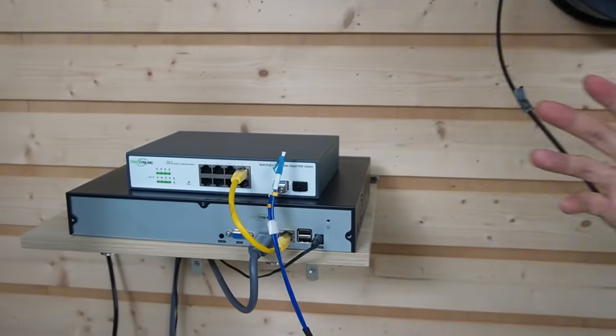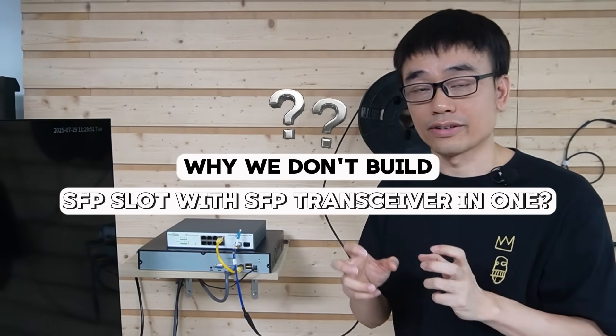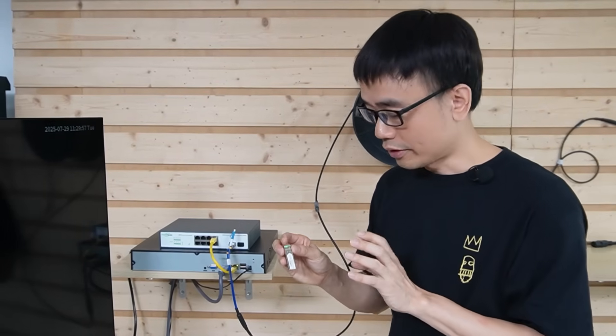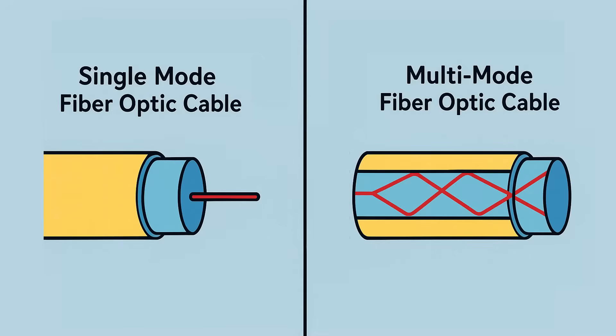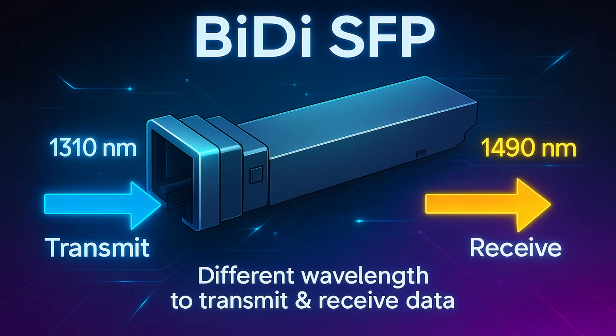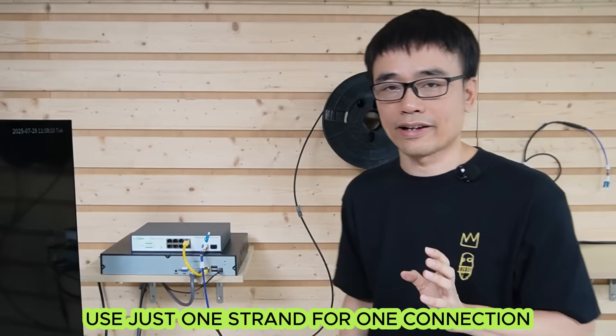There are two things I want to clarify. First, you may wonder why we don't build the SFP slot with the media converter integrated, so we don't need to install the SFP transceiver separately. The reason is that this SFP transceiver determines what kind of fiber optic cable we can use — either single mode or multimode — and what kind of connector, LC or SC. We can even use a special SFP transceiver like this BiDi one, which uses different wavelengths to transmit and receive data, requiring just one fiber strand for the connection. It's more flexible to keep the SFP transceiver separate from the media converter.